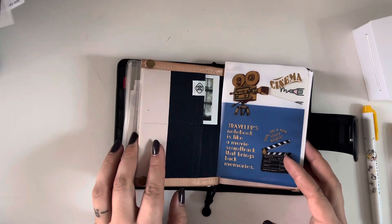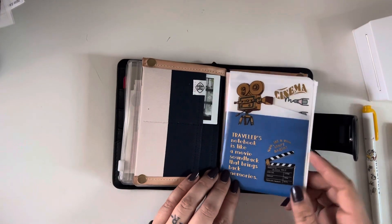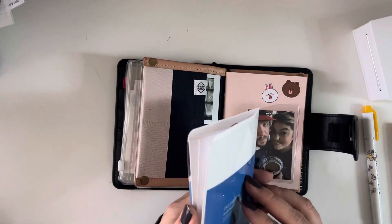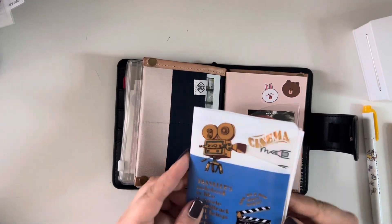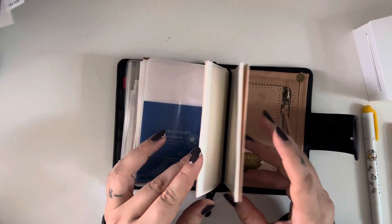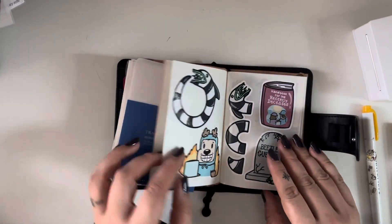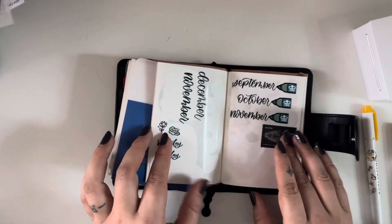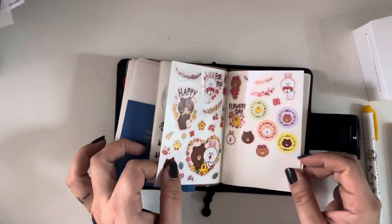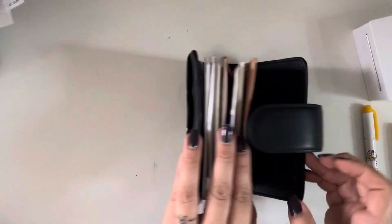In the back I just have this wallet insert I got from Bomb Kuen, and then this is like the folder from Traveler's Company from last year that I just keep some of my most regularly used stickers in. And then this is a sticker release notebook from Traveler's Company — I love it. I just have some random stickers in here right now, and that's pretty much all I use it for.